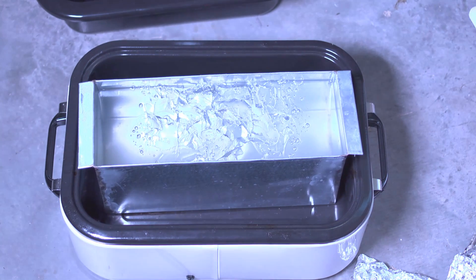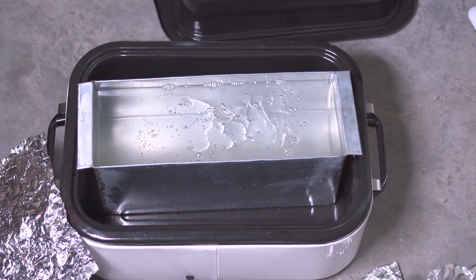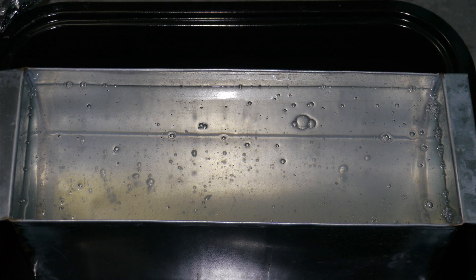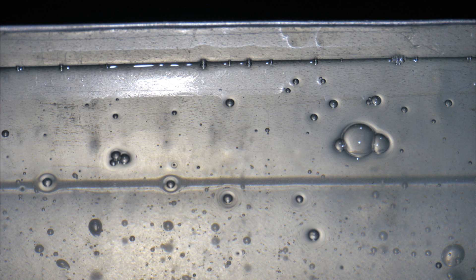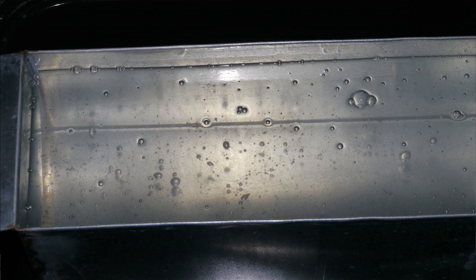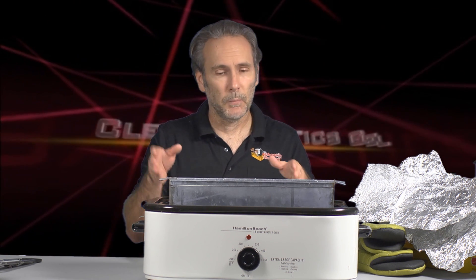Clear Ballistics recommends using heat no hotter than 275 degrees. You can set it to 275, come back an hour or two later, and the gel will have begun to melt and shrunk down enough to break up the rest and fill it in. After about three and a half hours, everything should be completely melted. Then you'll notice there are still bubbles on the surface and throughout the gel — you need to get rid of those. Bubbles are empty pockets of air, and when you fire a bullet into the block, you want it traversing through the gel medium, not through air pockets.